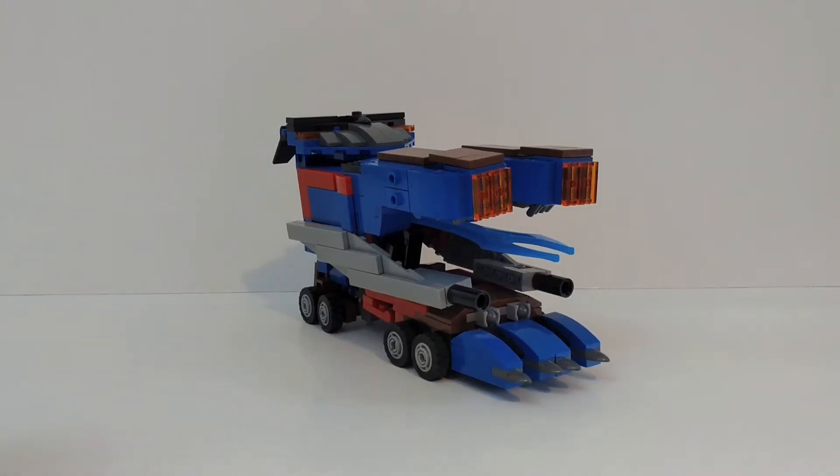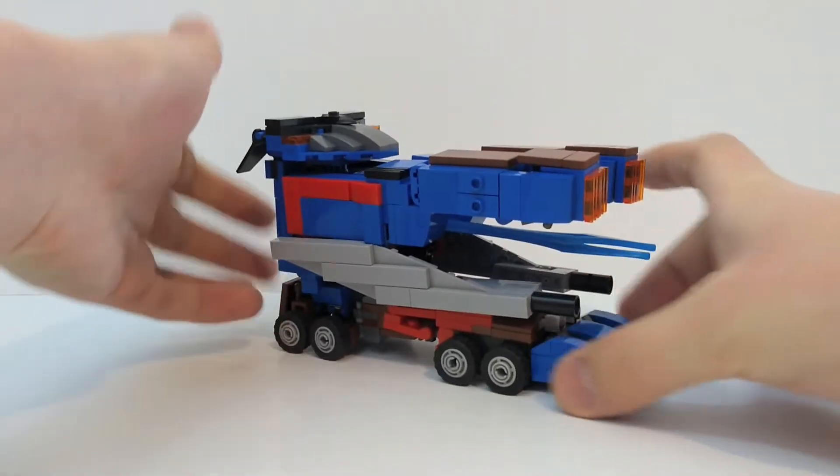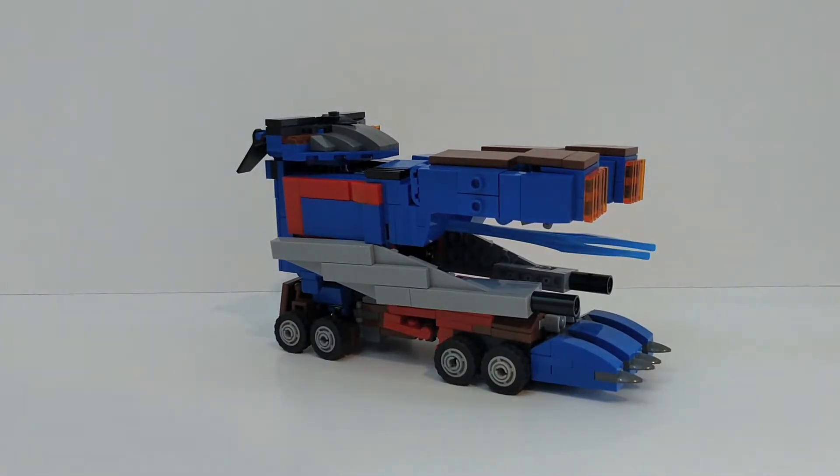Hello, I'm back and this time I have LEGO Transformers Direx. This is a belated video — it was meant to come out in September, however I couldn't make the Bricklink orders to build him in that time, so it's coming out now.